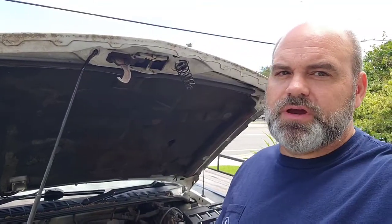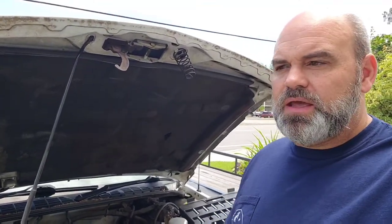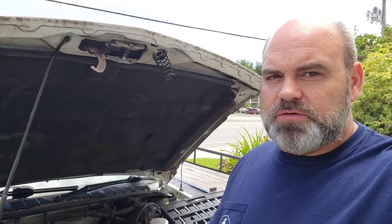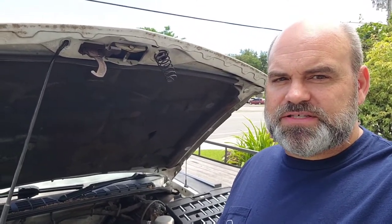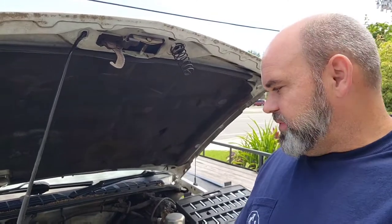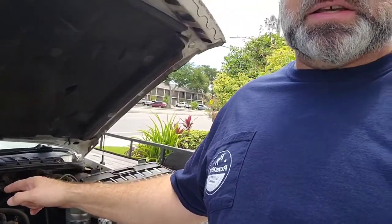Hey guys, welcome back to Greybeard Garage. This is Matt and today we're going to be working on a 2001 Chevy Blazer with the 6-cylinder, and today we're going to be replacing the thermostat housing.